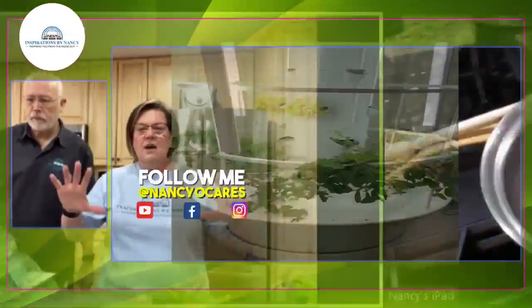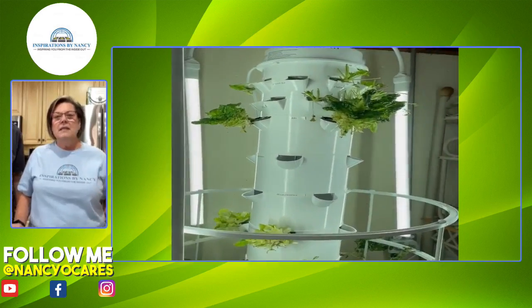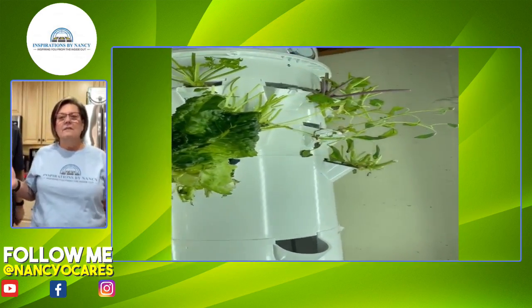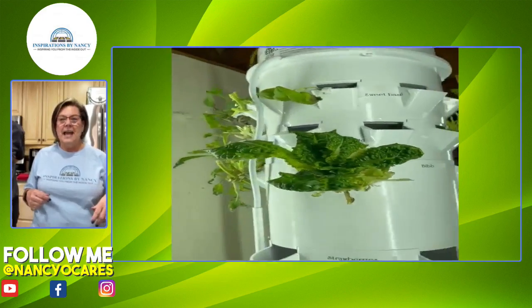On our tower you can see where we have taken down the strawberries. In the center of the tower where the strawberries were, those are our snap peas and our green beans growing right where that empty area is. On top we did a big harvest of our baby greens because we wanted them to refresh — they were getting too big — and we've never done this before so we're very excited.